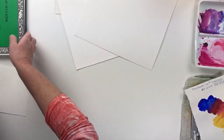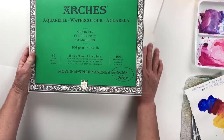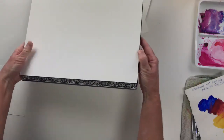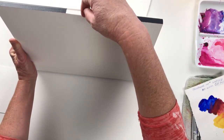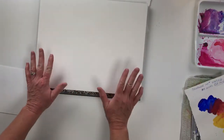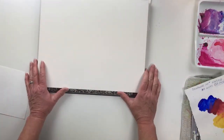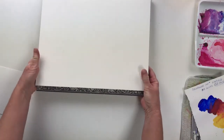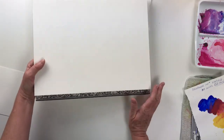A solution to that is watercolor blocks — all of the good brands make them. This is 140 pound, and what they do is take the watercolor paper and glue a block of sheets — about 20 — together. There's a little opening on the top where you can stick a knife or a palette knife, and after you're done painting, you zip it around the edge and pull your painting off. Then your block is ready to go again for the next painting. So if you want to paint with 140 pound, I would really suggest you get the watercolor blocks. Much easier than trying to stretch your paper.